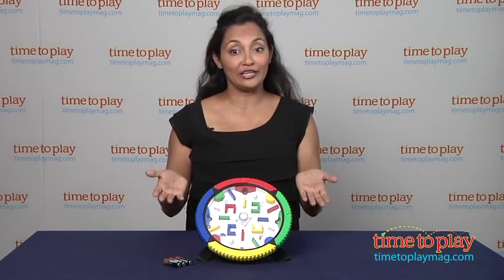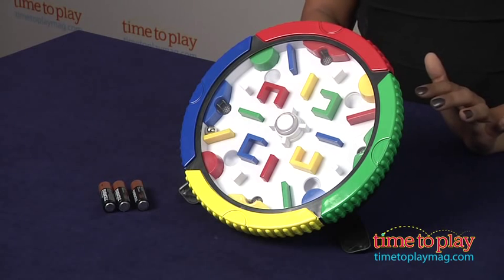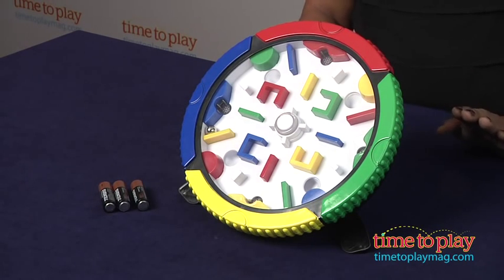Hi, this is Maria with TimeToPlayMag.com. We're all familiar with the challenging Rubik's Cube, and now we have the Rubik's Rock and Roll Maze. With flashing lights, music, sound effects, and spinning actions, the Rubik's Rock and Roll Maze is ready for endless challenges and fun.